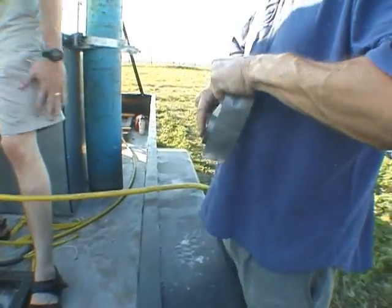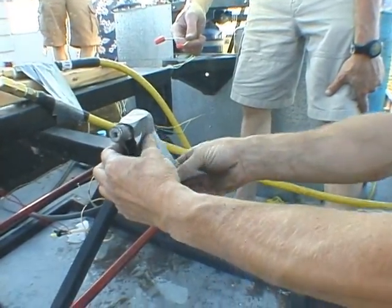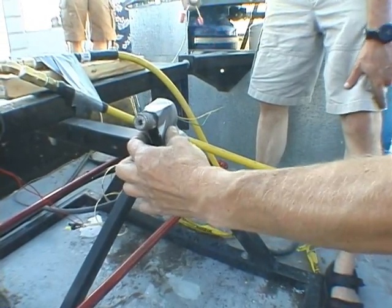We're just going to do an igniter test. We want to do it that close to the motor in case that igniter... We're not loaded with nitrous or anything.